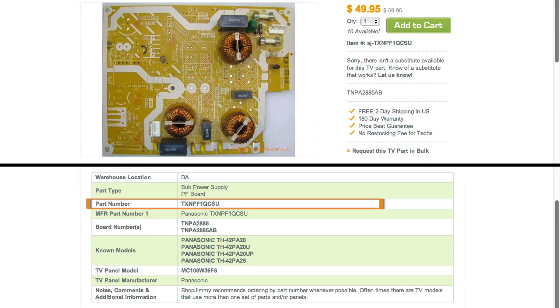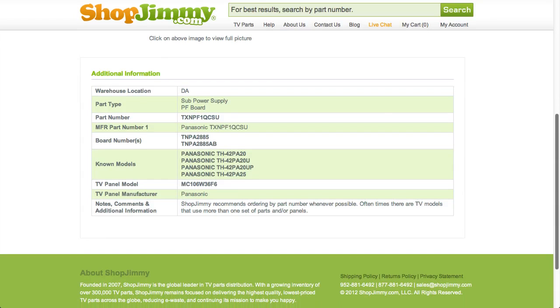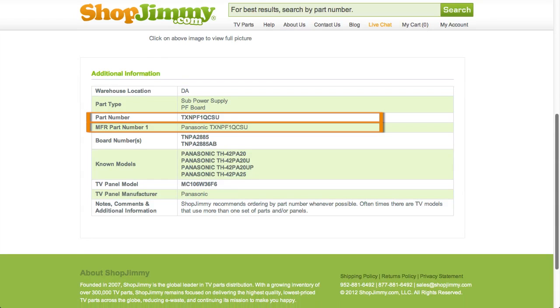If your part number is listed in the part number, manufacturer part number, or board number fields on a product page, but is different than the ShopJimmy item number, that just means we have found manufacturer part numbers that relate to this product. As long as your part number is found within the part number, manufacturer part number, or board number field, this item will be the correct replacement TV part for you.